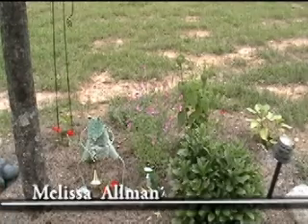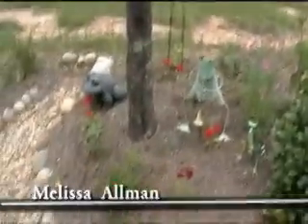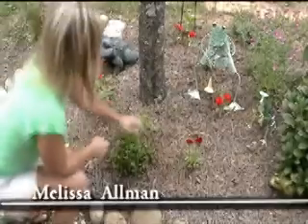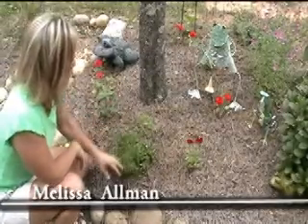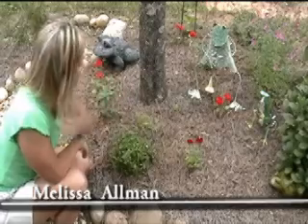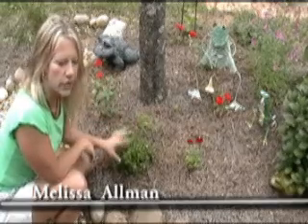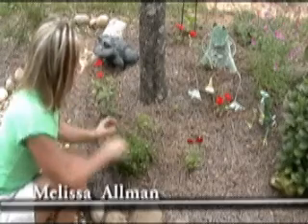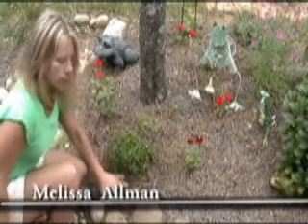A few other little things we've got out here — this little plant right here is a Veronica, one called Georgia Blue. It is extremely blue and it blooms in February, so it's one of your very first flowers to bloom. It is a perennial and it'll just trail down over the rocks here.